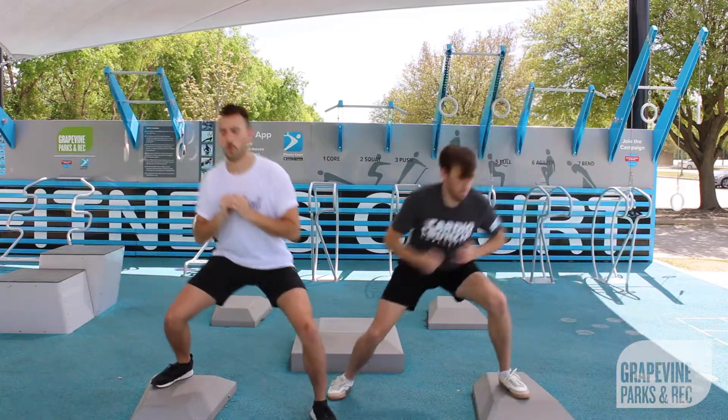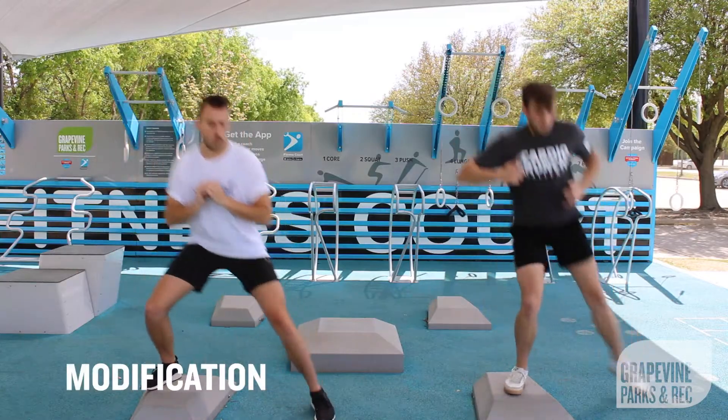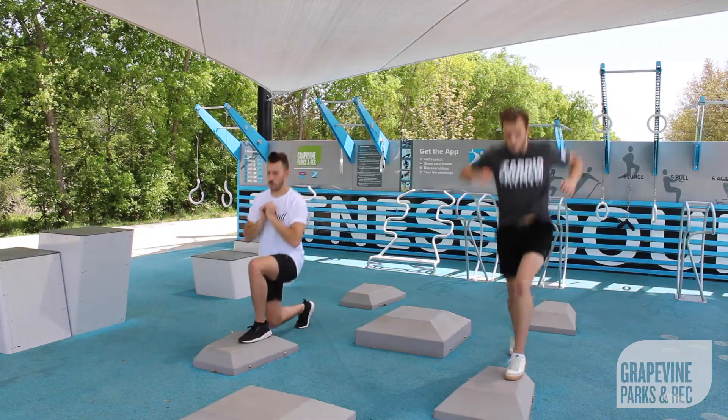The first exercise in the circuit will be ski jumps. Make sure to explode through your legs to get vertical on the jump. Step side to side for a modification.